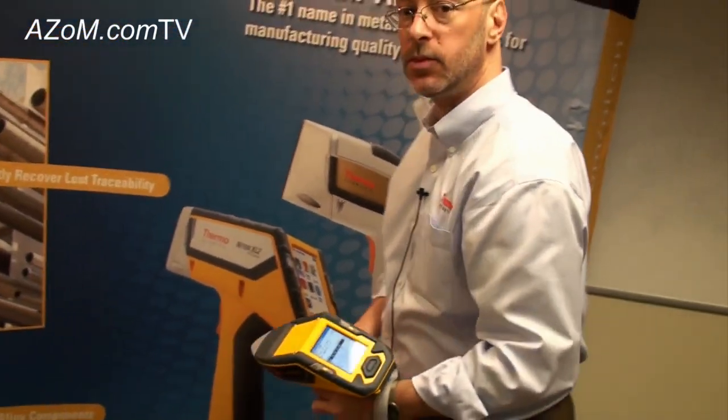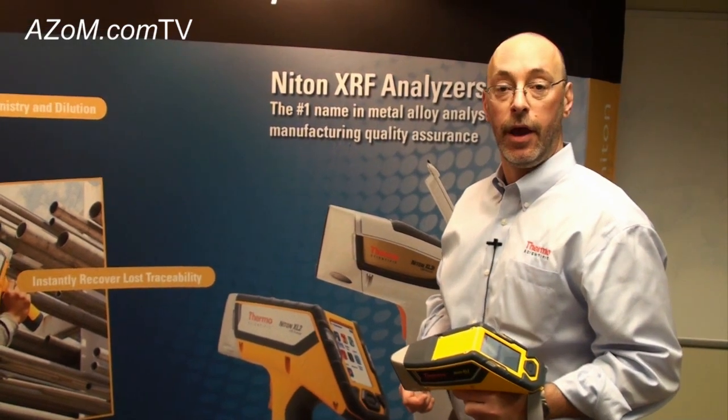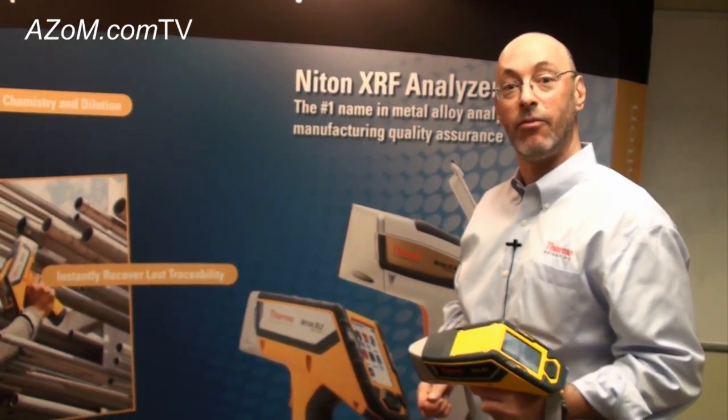All right, John, thanks for that demonstration. If anyone wants more information on the analyzers, they can either go to azom.com or to thermoscientific.com/niton.